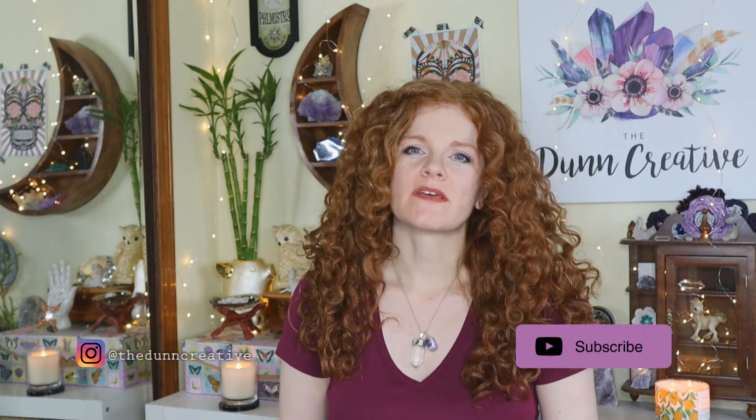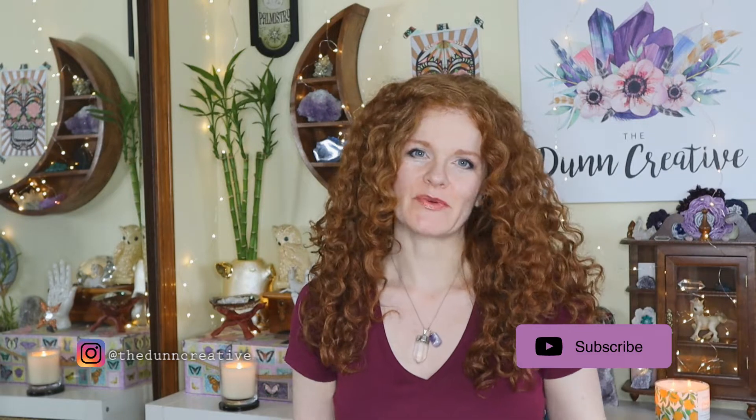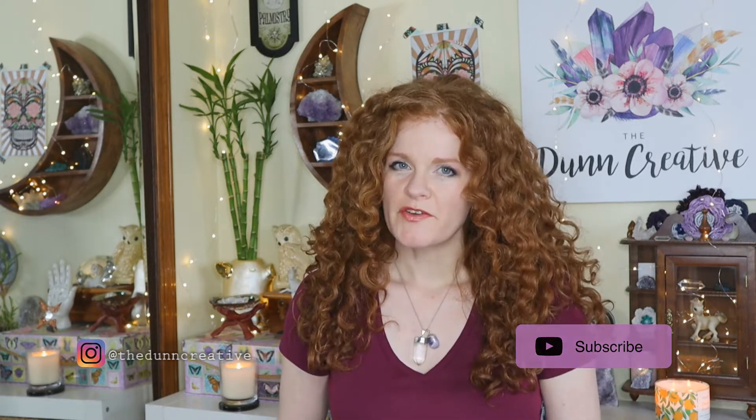For today's video, we're going to be doing something slightly different than anything we've done yet on my channel. This kind of falls along the lines of my intuitive exercise videos, but I'm just going to go ahead and give you guys a quick little game you can play at home by yourself anytime you want to help you develop and practice using your intuition.